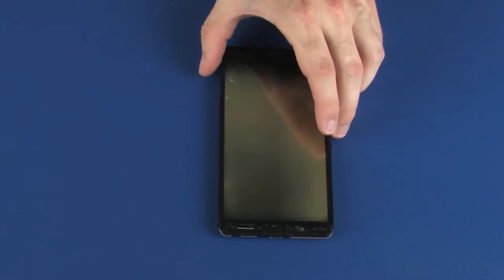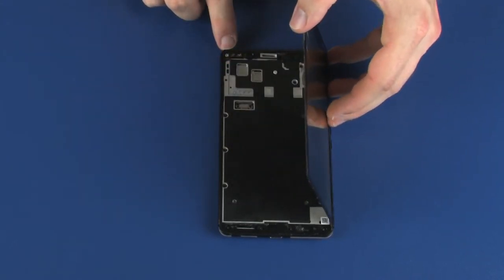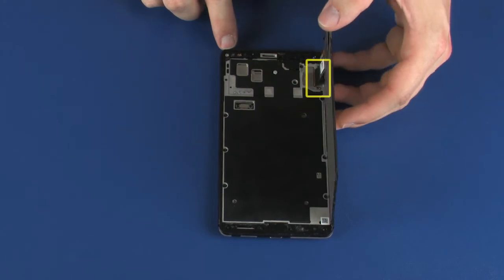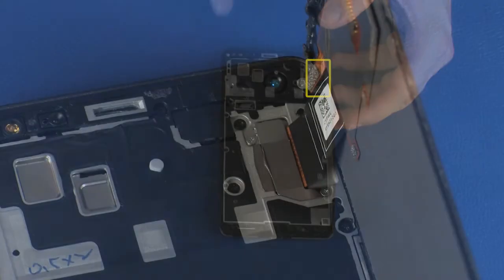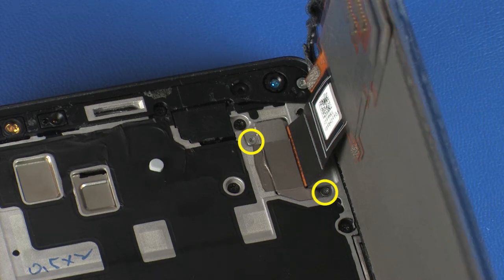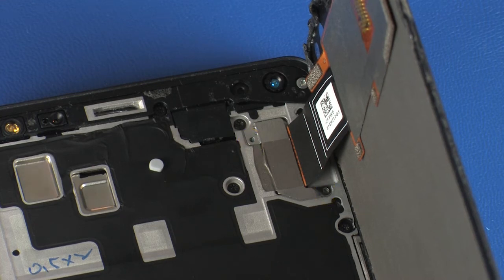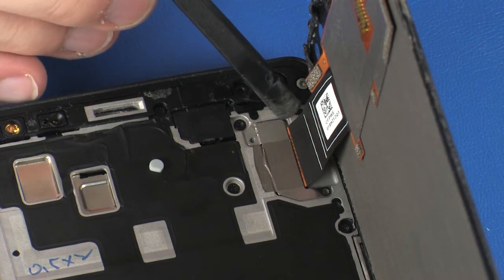Lift the display panel assembly only enough to gain access to the display panel cable connector on the system board. Remove the two 1.9 mm P000 Phillips-head screws that secure the display panel cable connector bracket to the system board. Remove the display panel cable connector bracket.